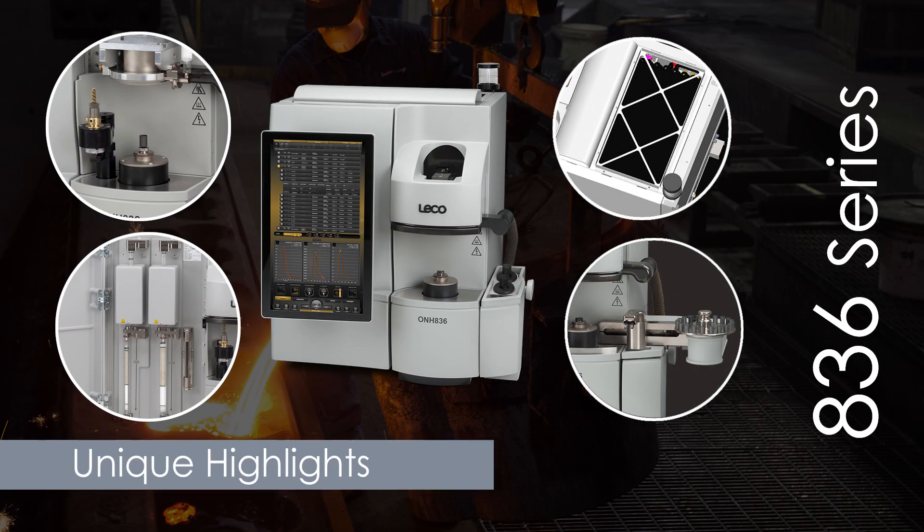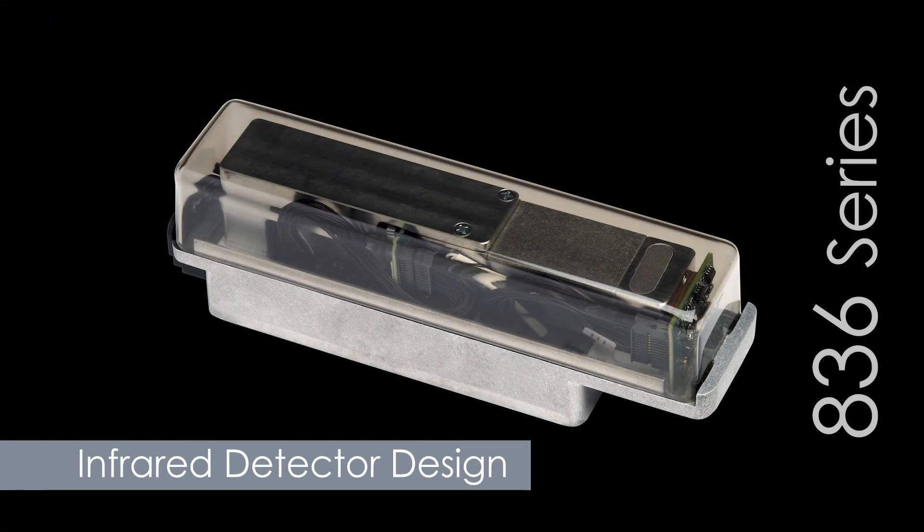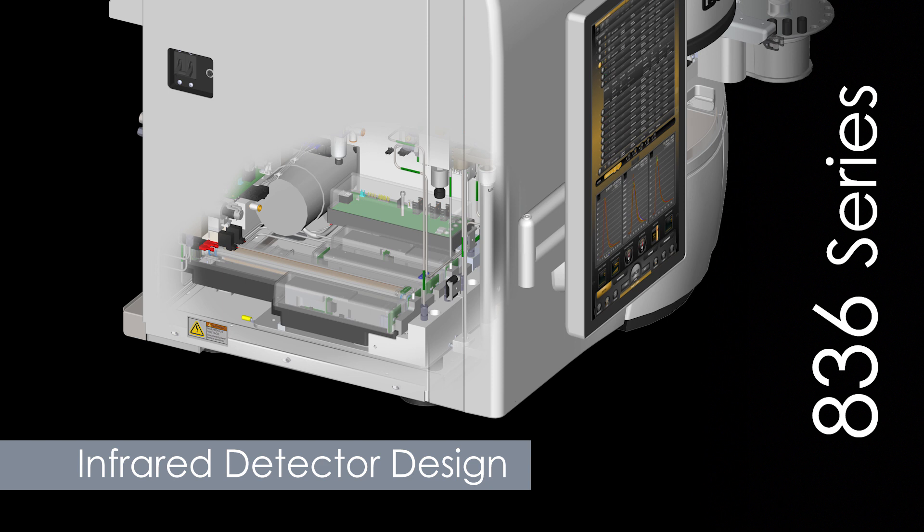Now let's look at some of this instrument's other unique highlights, all coming together to provide dependable results. A novel electrode design increases furnace heat transfer efficiency for greater system stability. The 836 series features an improved infrared detector design with thermostatic construction, increasing protection from ambient temperature fluctuations. Optimized emitter control and detection circuitry improves the IR cell lifetime and long-term stability, resulting in superior accuracy and precision.